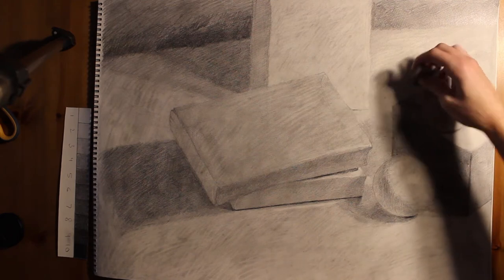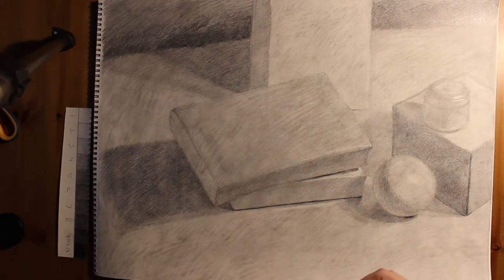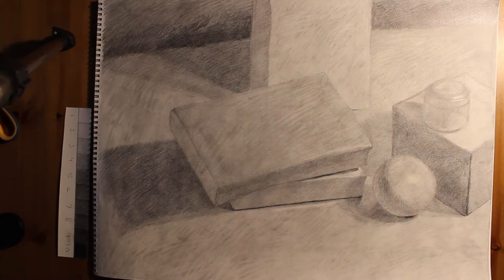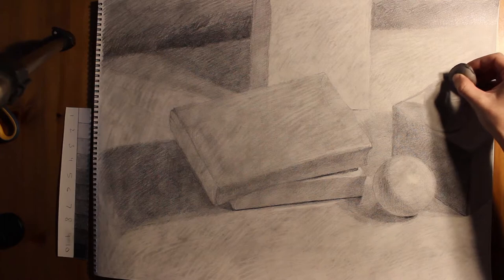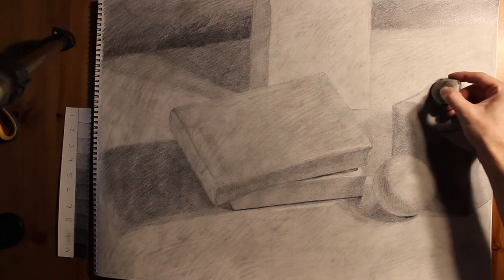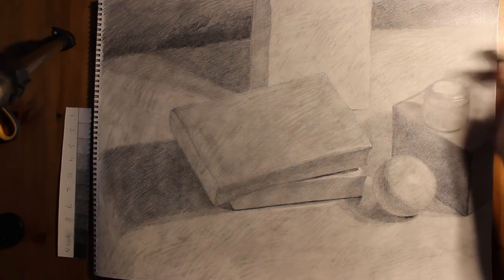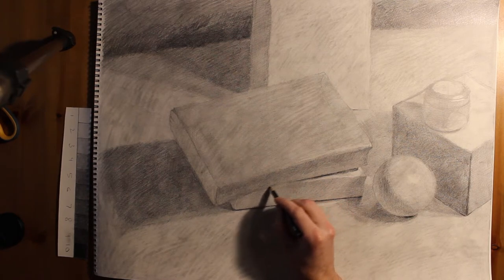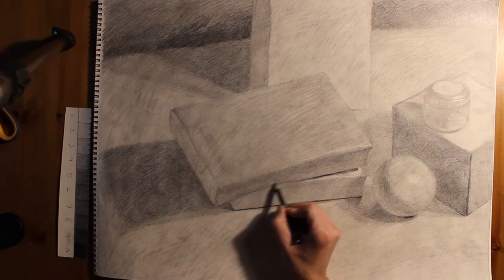One of the things you're looking for is progressions in value and interactions in value. You always want to be sure you're going back to the previous stage and reinforcing what you've done. I'm still thinking about reinforcing structure and making sure things are properly defined and laid out symmetry-wise. I realized there are still structural lines left on the tin can, so I needed to erase those — and as I'm erasing them, I'm paying attention to that initial ellipse I drew, making sure it's actually correct.